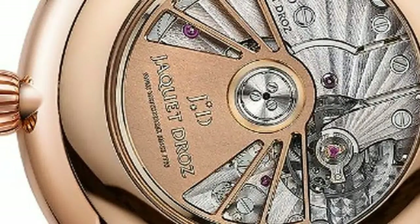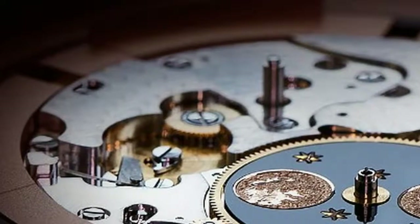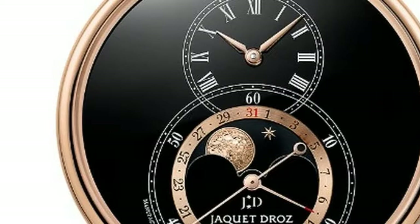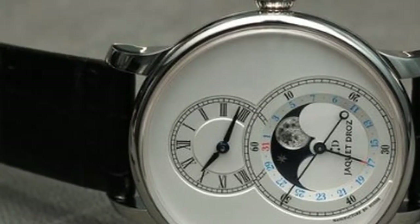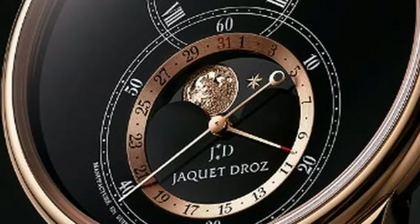The moon phase disc, centered inside a satin-finished gold ring for the date display and a 60-seconds scale for the running seconds, is made of black onyx, with tiny gold stars and a realistic-looking moon made of 18k rose gold that rotates clockwise in sync with the actual moon's lunar cycles. The double-level structure of the dial aids in legibility, while a corrector positioned in the side of the case at 8 o'clock, operated by a stylus included with each watch, makes adjustments of the moon phase easy.